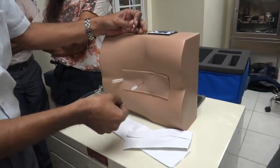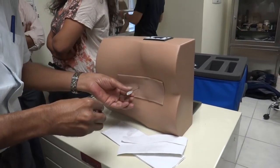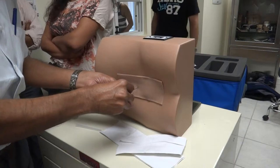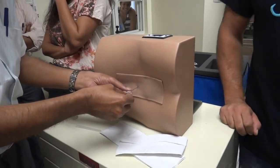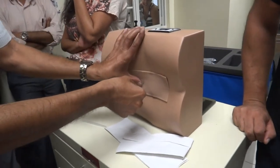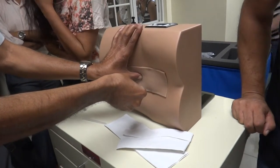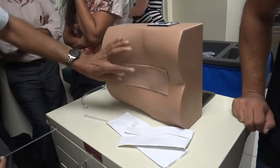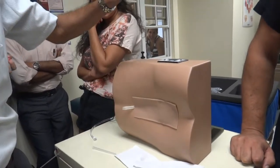You can also take a sample of CSF for diagnostic purposes. After you've done that, reinsert the stylet. And with a little counter pressure here, just pull the thing straight back.